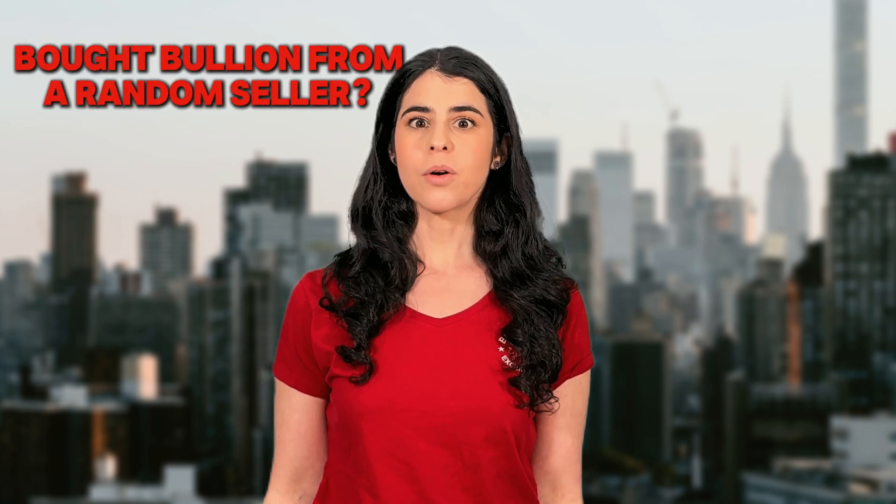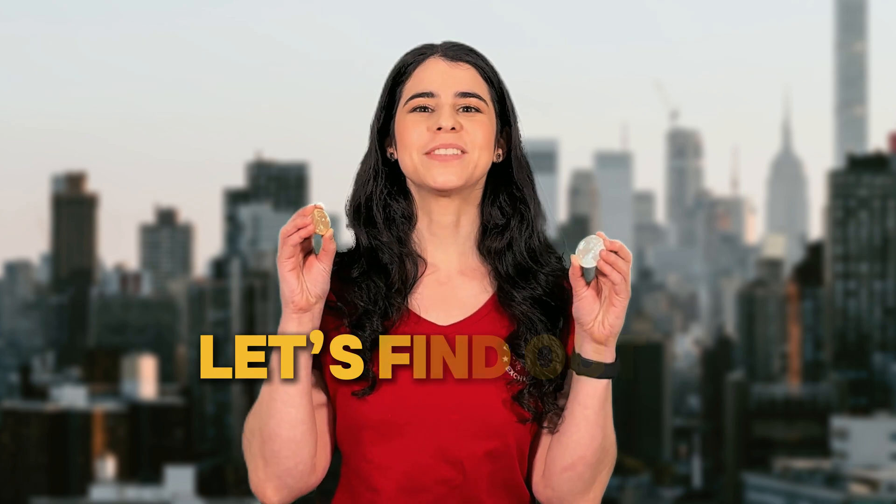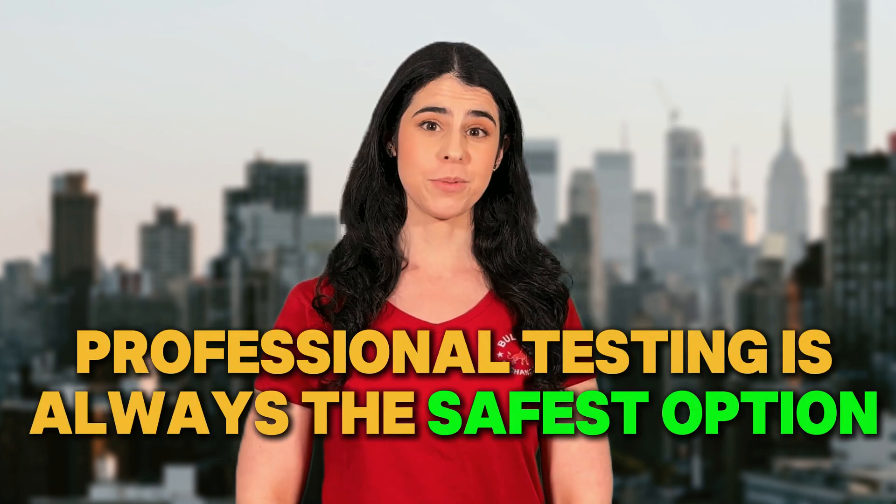Bought bullion from a random seller or inherited some coins? Let's find out if they're real. Here are quick tests you can try at home. But remember, professional testing is always the safest option.